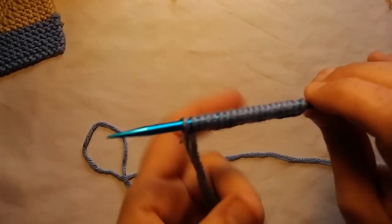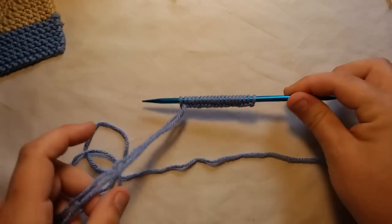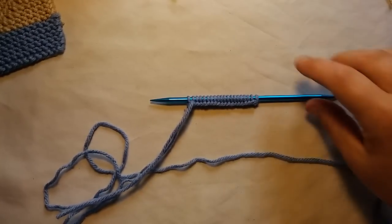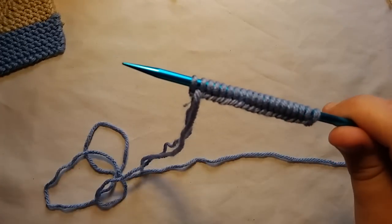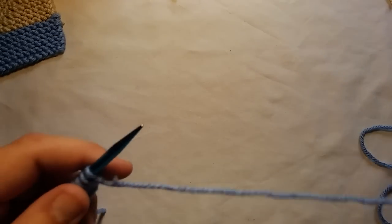You're going to need your yarn. You can do one color, a variegated yarn, two colors, three colors — as many colors as you want. You can make it as big as you want. All you need to do is cast on an even number of stitches. You can do 50, 100, 30, 40 — any even number. Then you divide that number by two. Here I've cast on 20, so dividing by two gives me 10, and I'll show you how that number comes into play in just a minute.